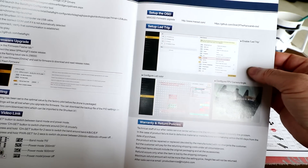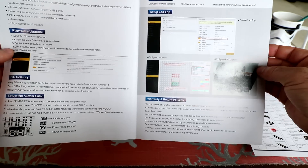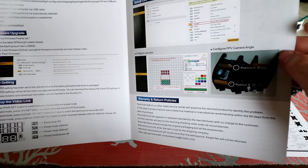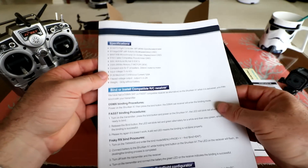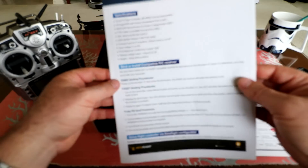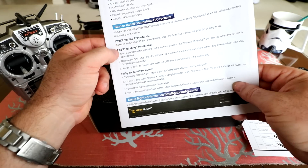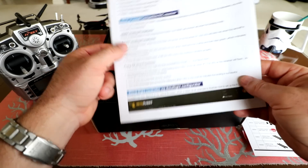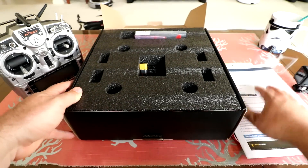It actually shows you how to set it up in Betaflight, so you can set everything up including your LEDs. I really think every quad like this — this is kind of a bind-and-fly quad — should have a little instruction sheet like this. It's great. DSMX, FrSky binding instructions are on the bottom. Really great that they're including that.